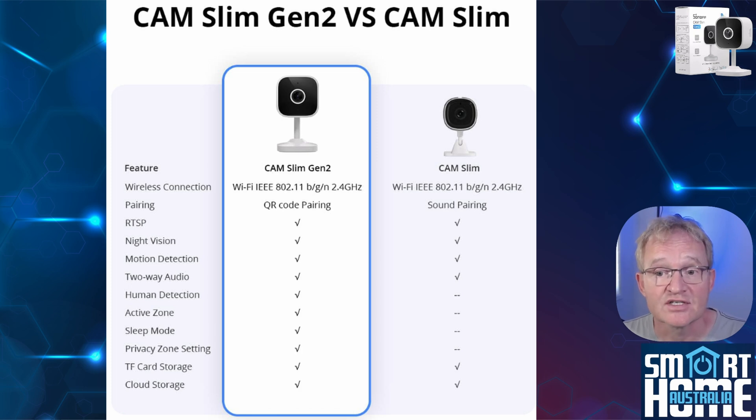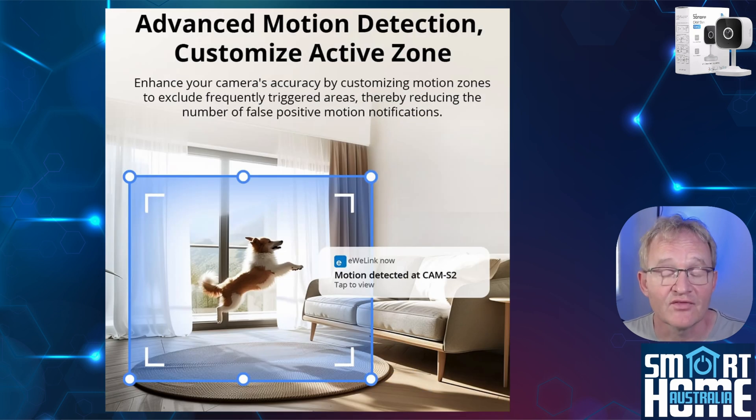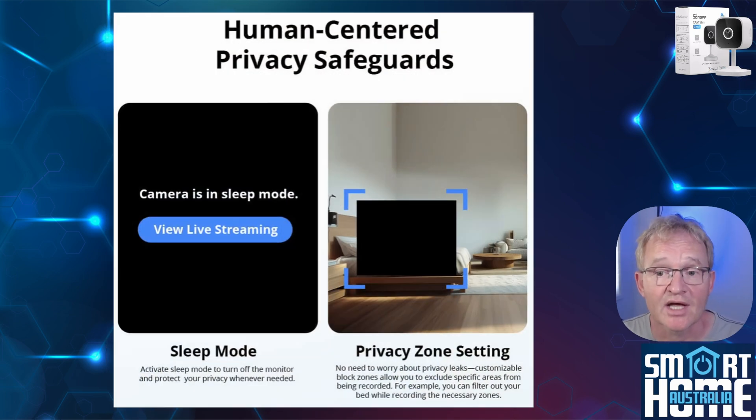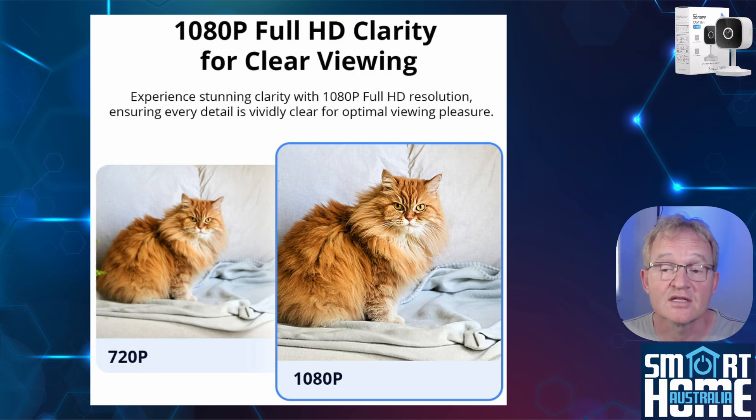You still get RTSP, night vision, two-way audio, and motion detection, and now you get human detection, active zones, sleep mode, privacy zones, and more. You still get storage through micro SD card and cloud off-device storage, though cloud storage comes with a subscription cost. With the Gen 2, motion detection gets a significant functionality increase — you can now select an area of view to monitor, known as active zones, and configure whether to detect all motion or only humans, so pets, cars, and curtains moving in the wind can be ignored. This is included as a base feature with no subscription. Sleep mode lets you define times when the camera turns off, and privacy zones allow you to define areas of the view that are blacked out. Best of all, the image quality is vastly improved — considering both Gen 1 and Gen 2 are 1080p cameras, the quality in daylight was astounding.